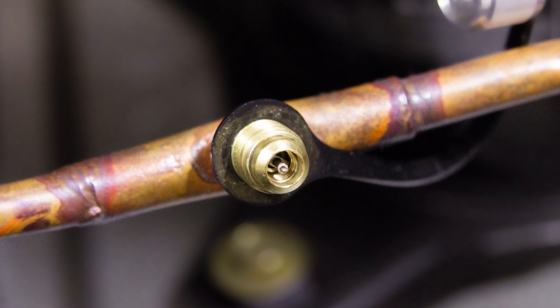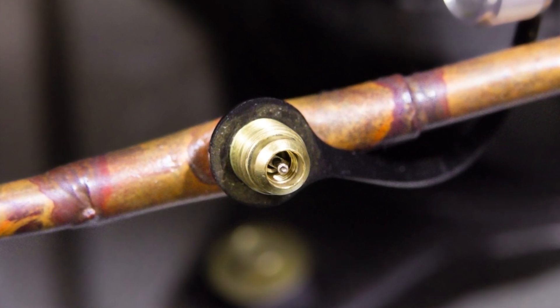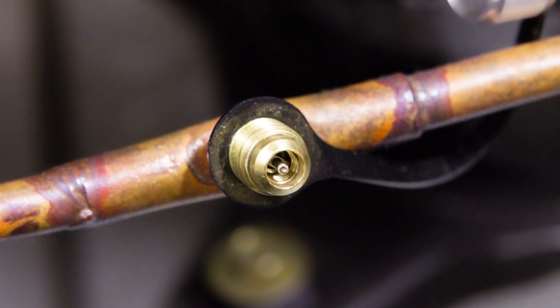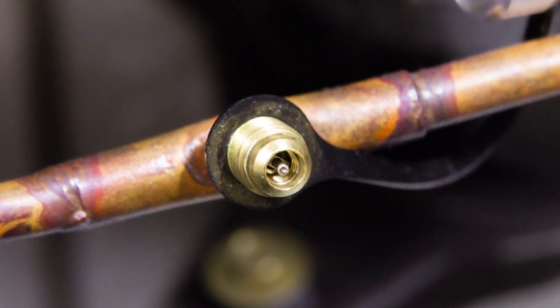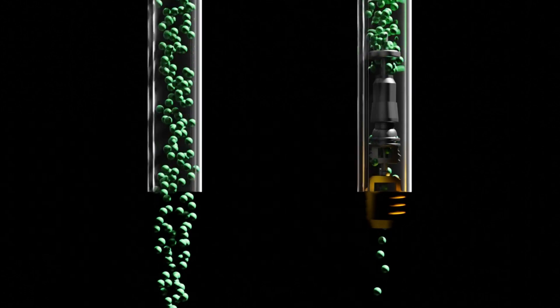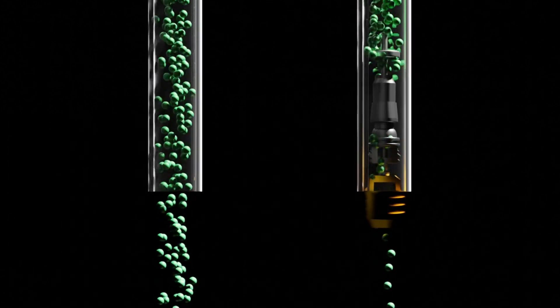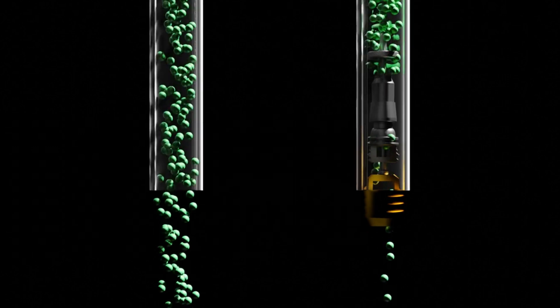Schrader valves are primarily designed for temporary connections when performing system diagnostics and as a safety mechanism to contain refrigerant within a system. However, when left in place during the refrigerant recovery process, these valves are a significant flow restriction. This limitation is due to their narrow passageway, which isn't intended for high-volume transfer. Furthermore, Schrader valves inadvertently function as a metering device during refrigerant recovery.